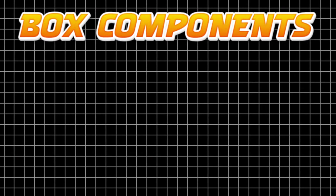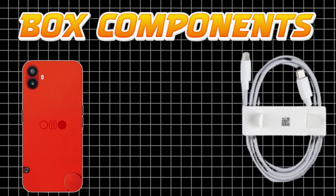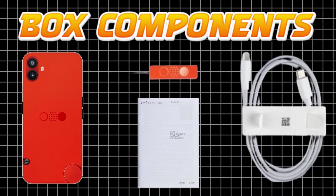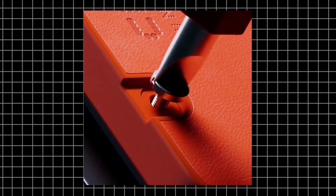With the CMF Phone 1 you get a Type-C to Type-C charging cable. You can also use the charger. You also get SIM ejector tools, and you can also use a screwdriver.